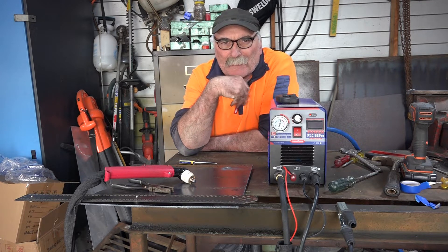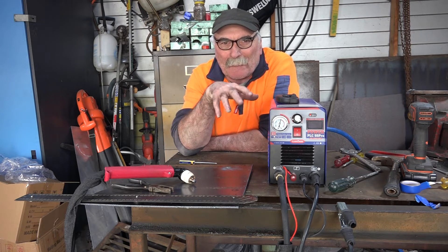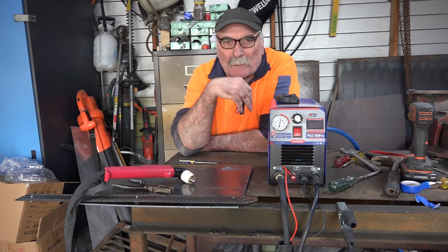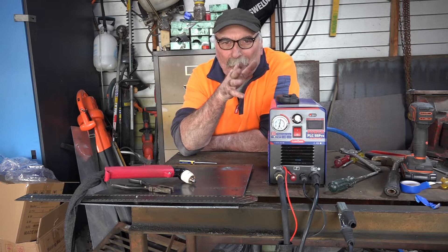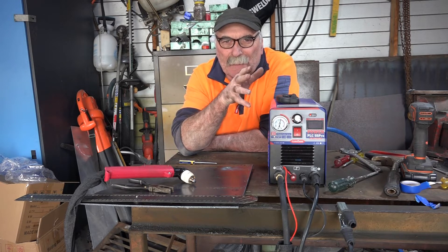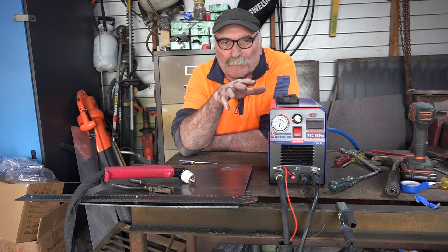That was just my bloody compressor starting up there, just to prove a standpoint. But when you're plasma cutting and your compressor starts up, my garage just goes dark — it just blows all the circuits. Anyway guys, that's what this video is about today. I've found a way that I can continue plasma cutting without blowing all the circuits in my garage.